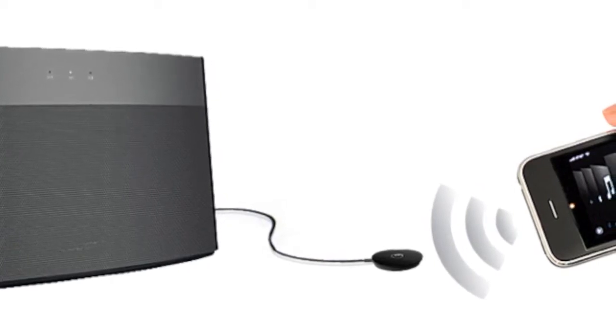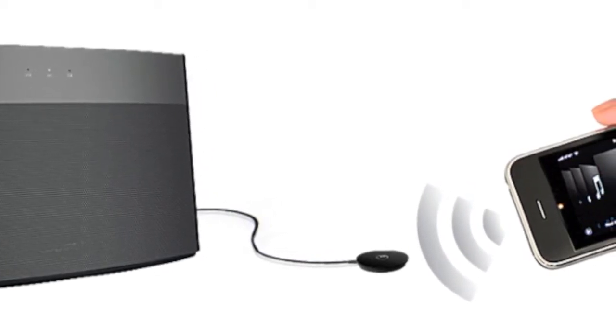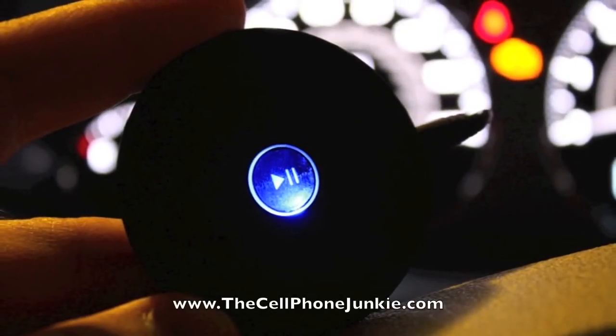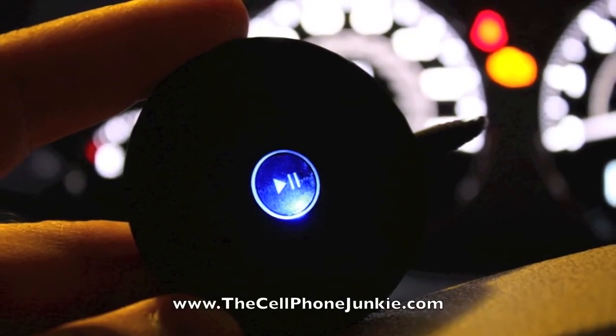For $49, the Canix Air Blue is a solid value, providing a small, reliable, easy wireless solution for at home or on the go. This has been Mickey Papillon for thecellphonejunkie.com.